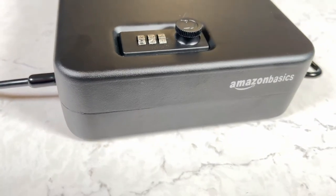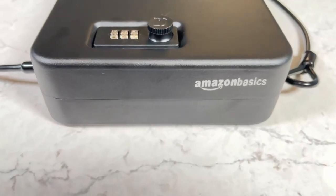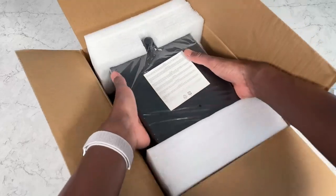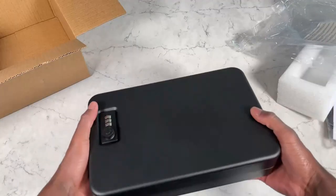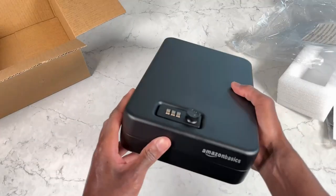Protect all your valuables and do it in a cost-effective way with this Amazon Basics security lockbox. You can protect things like your prescriptions, cash, firearms, and all sorts of things in this lockbox.